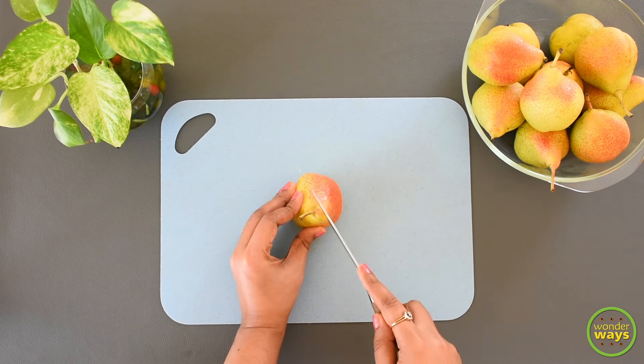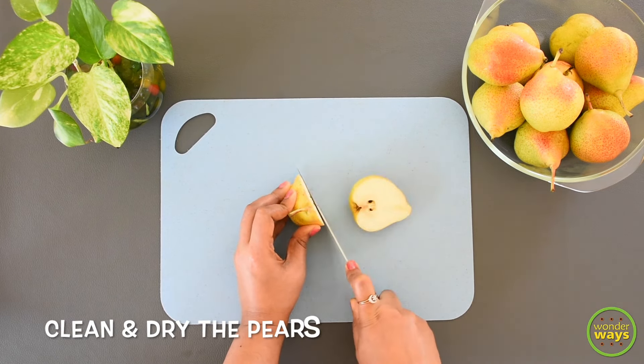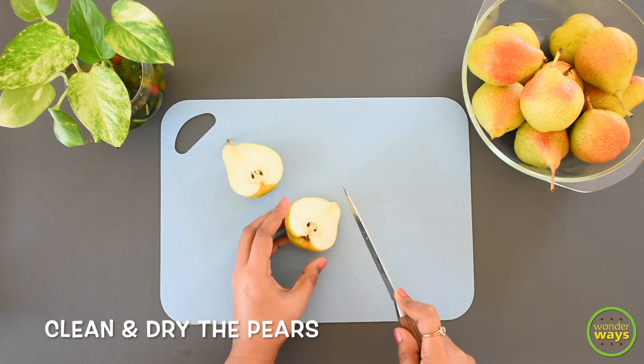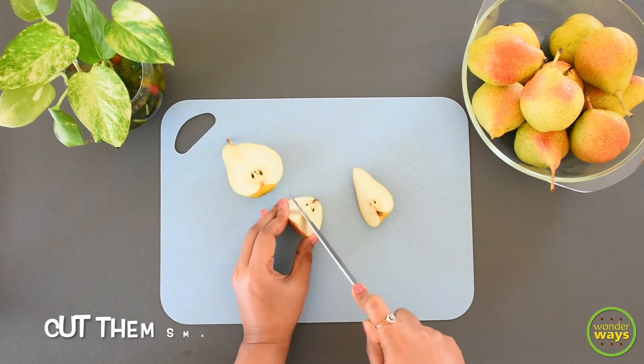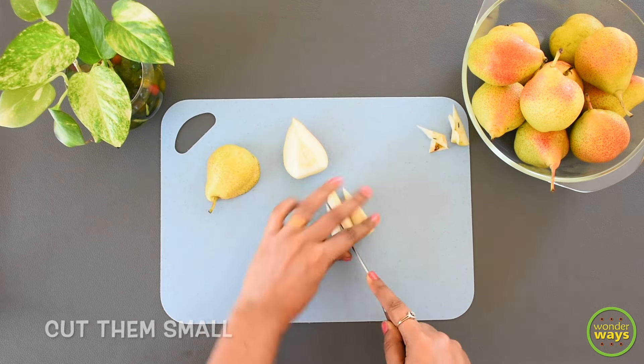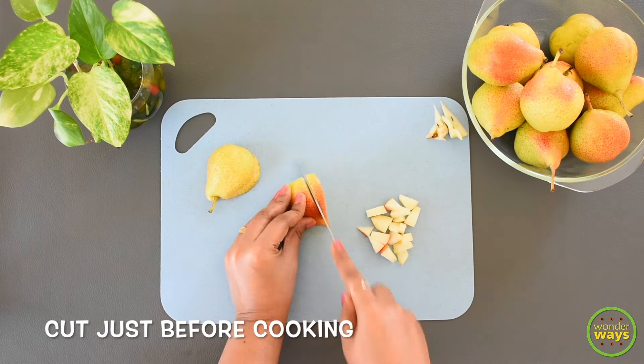Pears come in different varieties and we know they are highly nutritious, just like apples. This fruit can be consumed almost daily — it's good for your gut and also diabetic friendly. This is an instant pickle recipe and is ready to use on the very first day of making it.